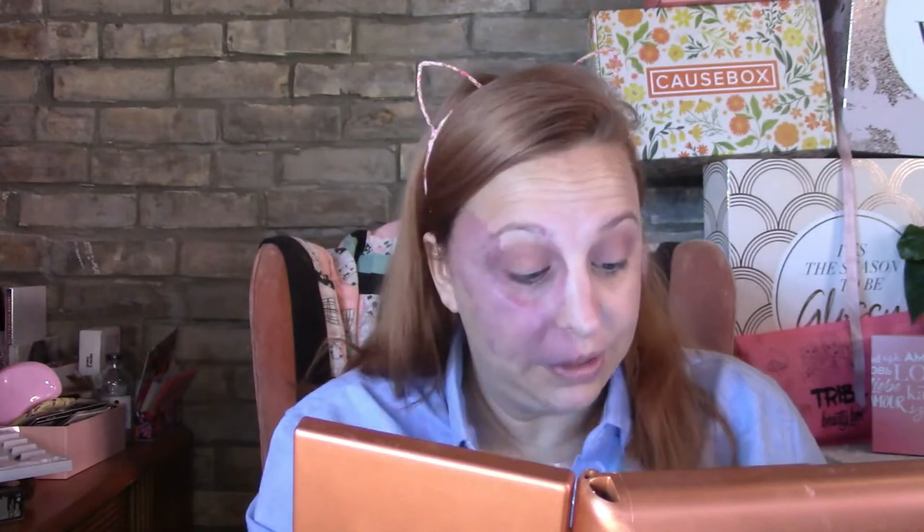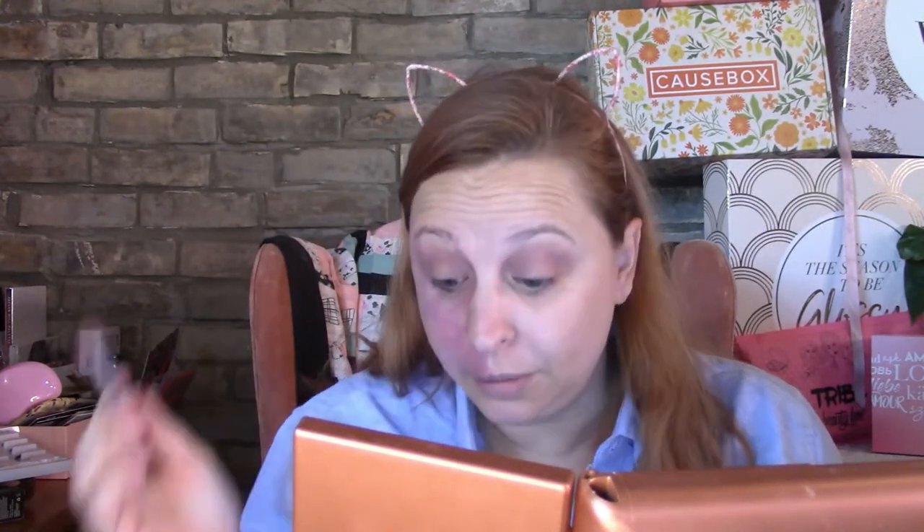Sorry guys, I just woke up. My daughter was in bed with me — she fell asleep early and then crawled in before I fell asleep, so it's my own silliness. I'm going to go in with this bright pink called Pinky Pie, but I'm only going to keep it right in the crease, because I want some of that brown that's already there — it's gorgeous just on its own.